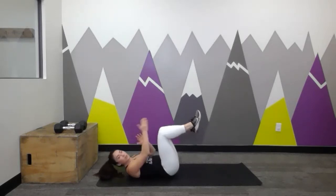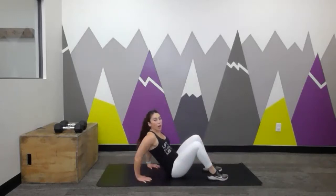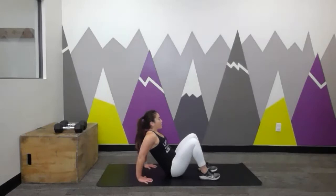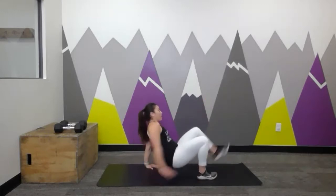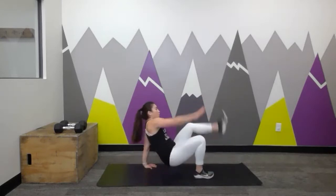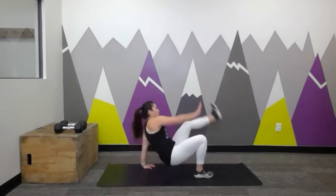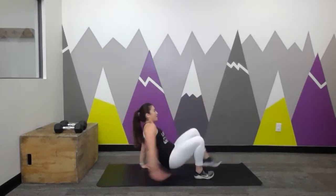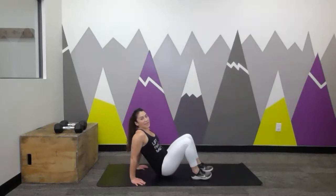We're going to do a second set. You could do those lying toe touches, or you could come into the crab toe touches, which we have in our workout. Palms down towards the ground, fingers ideally pointing back towards your feet, roll those shoulders back. We're going to lift off into that crab position and reach opposite hand to toe — back down, switch. So this is the crab toe touch we have in our workout today, or stick with the lying toe touches. We're going to go for about another 10 seconds.